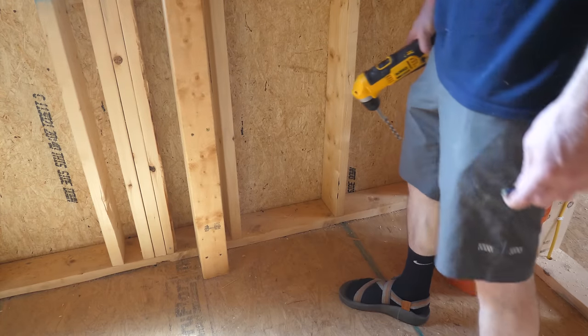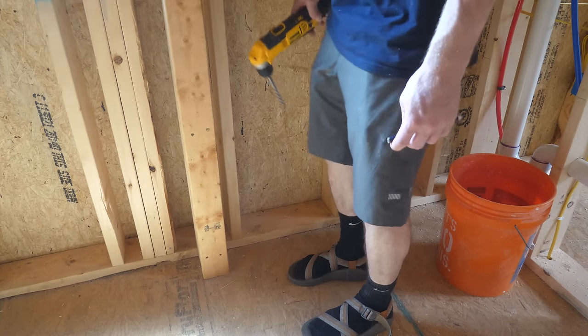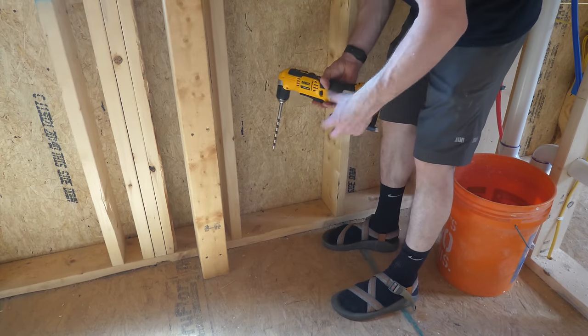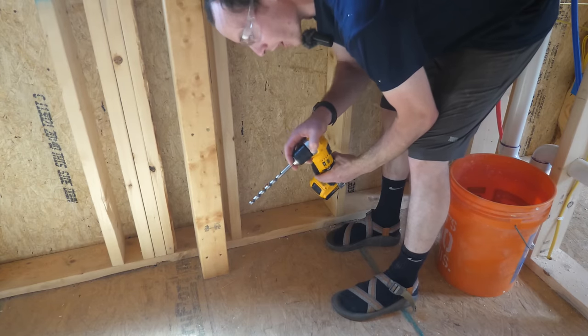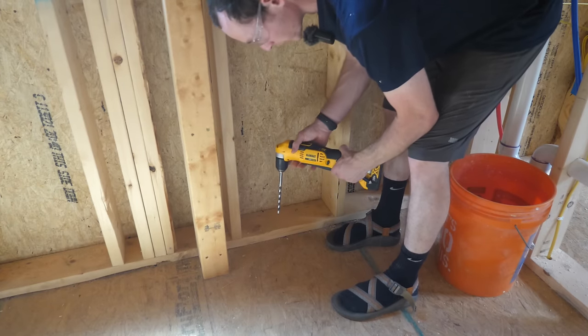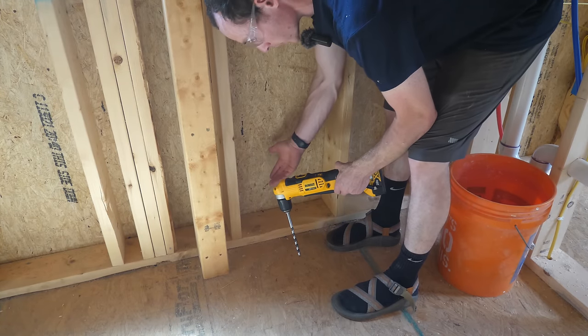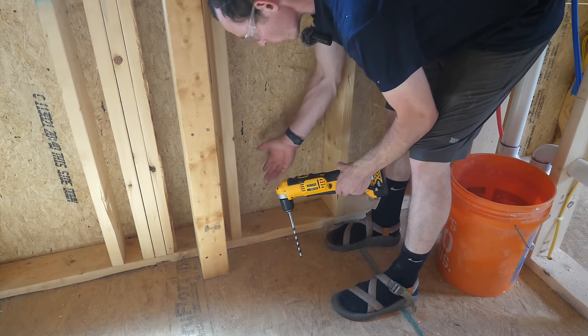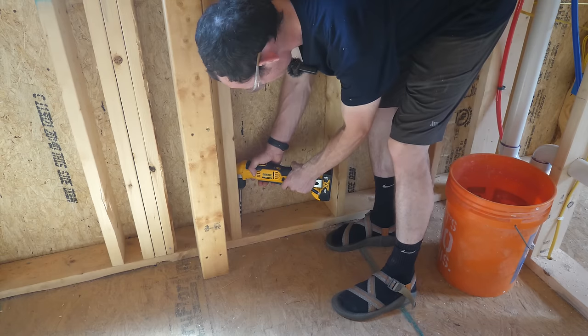Don't mind my construction sandals — definitely rocking the shoebie look today but sometimes I've got to take a break from the work boots. For these small runs where I only need one cable, I'm stepping down to a 3/8-inch drill bit just to keep the hole smaller. I'm going to have to come back and air seal all these penetrations anyway, so the smaller the hole the less sealant I need. There's a garage camera right below me, so I'm going to go right over here.